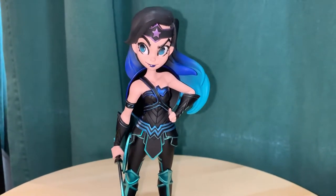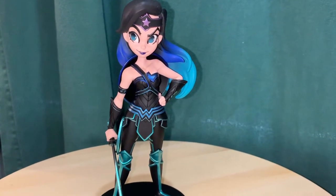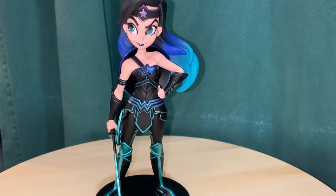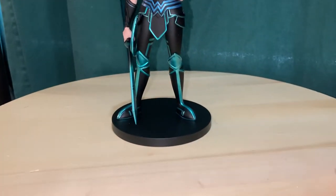This comes in a line where Chrissy Zullo also did Artist Alley figures for Batgirl, Hawkgirl, and Supergirl. I don't think any of the other ones are in this specific variant — this was just for the Wonder Woman.